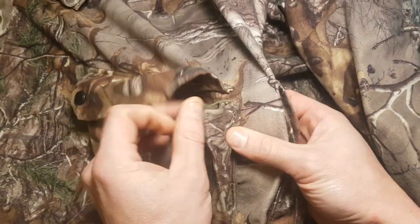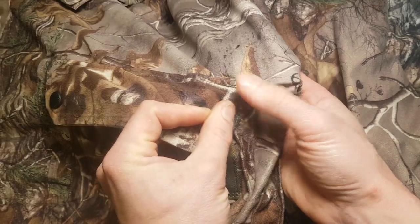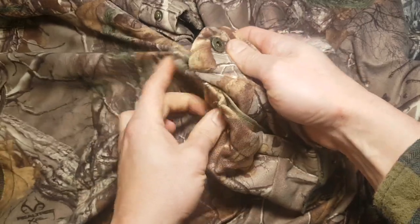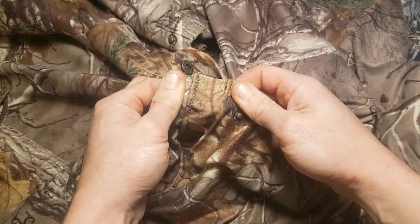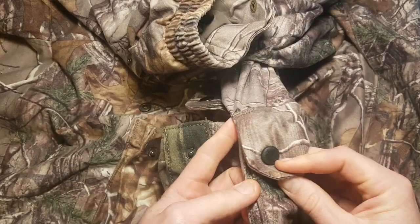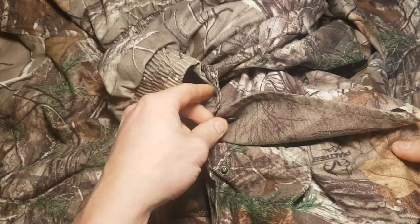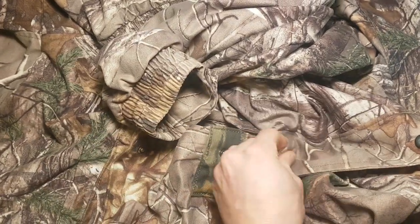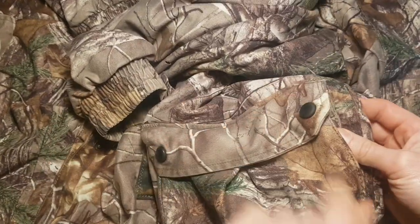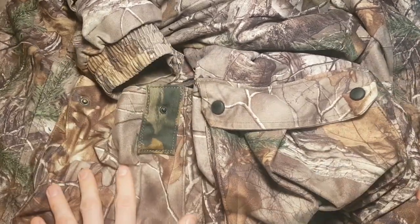Then I came back with an industrial bar tacker and put bar tacks on the wear points. These pockets will definitely outlast the rest of the stitching in the jacket, and there'll be no issues with these pockets ever failing in the field. Hopefully I never see this customer again — not that I wouldn't love to see the customer, just not for this jacket. Good to go — that is the record of services completed.